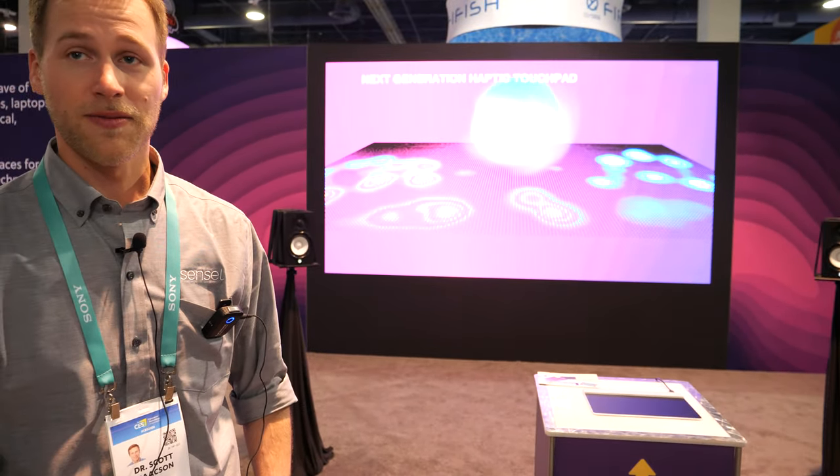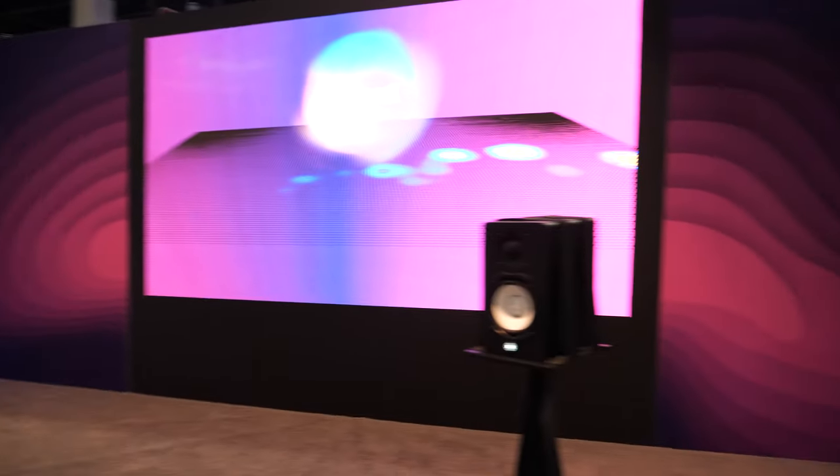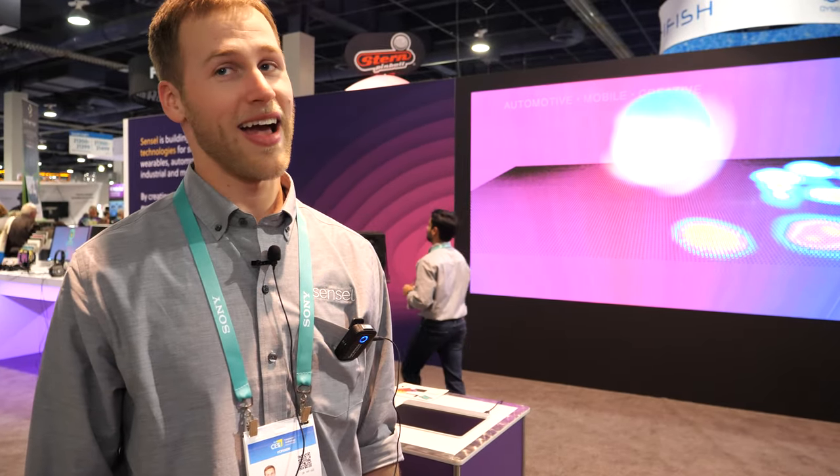We get a lot of people coming in to have fun and jam out. We have artists we're featuring — Nate Hendricks is one of them. Here at CES with all the tech companies, we want to integrate into phones and laptops, and there are a lot of interesting applications we hope to get to soon. We're based in Sunnyvale, California — right in the heart of Silicon Valley.